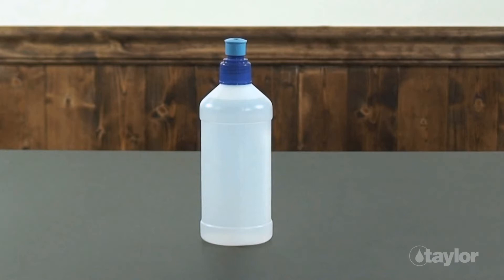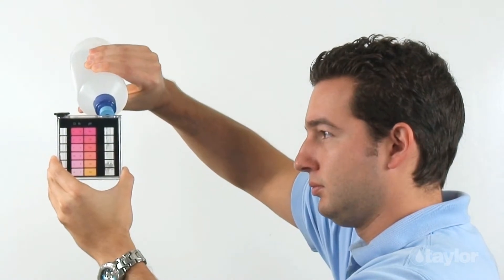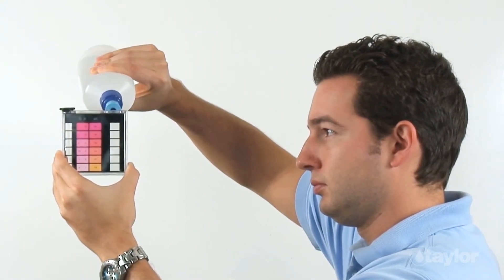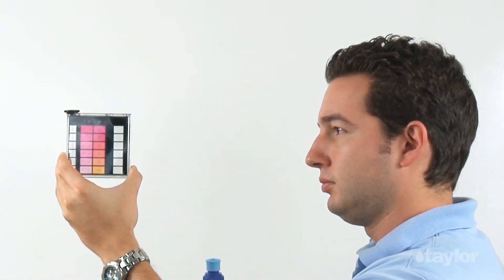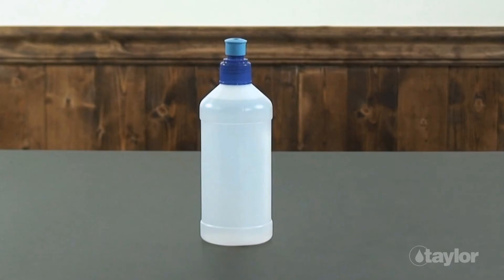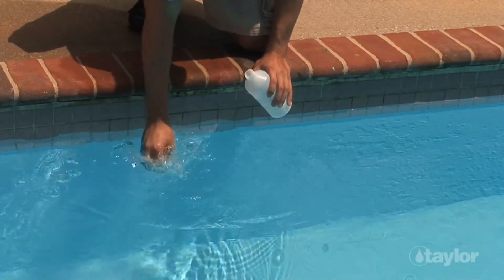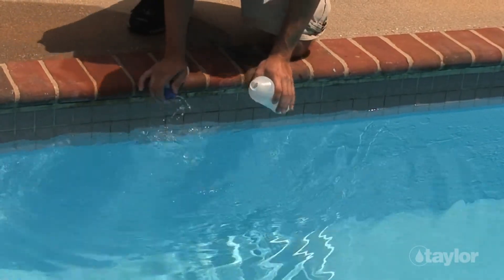You'll need at least 8 ounces or 250 milliliters of water. If you decide to use a sample bottle, choose one made of plastic for safety's sake. Pool supply stores often have inexpensive sample bottles with special dispenser caps that are very handy. Sometimes they give them to customers for free.